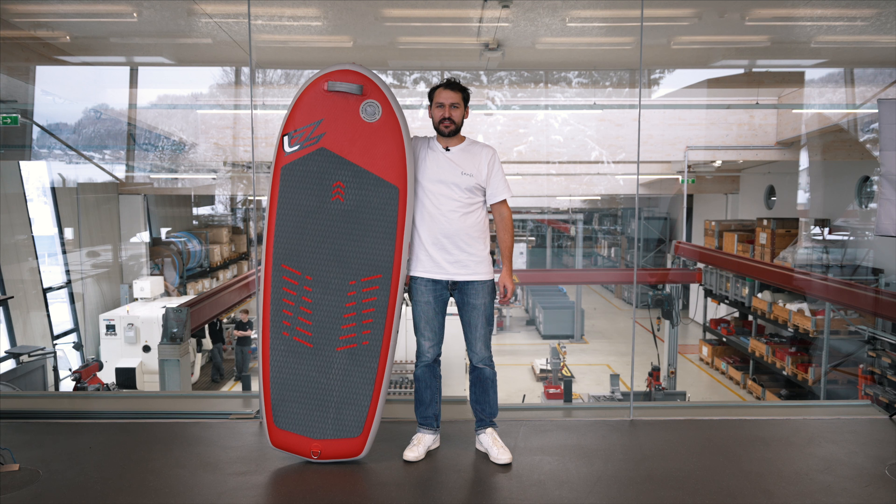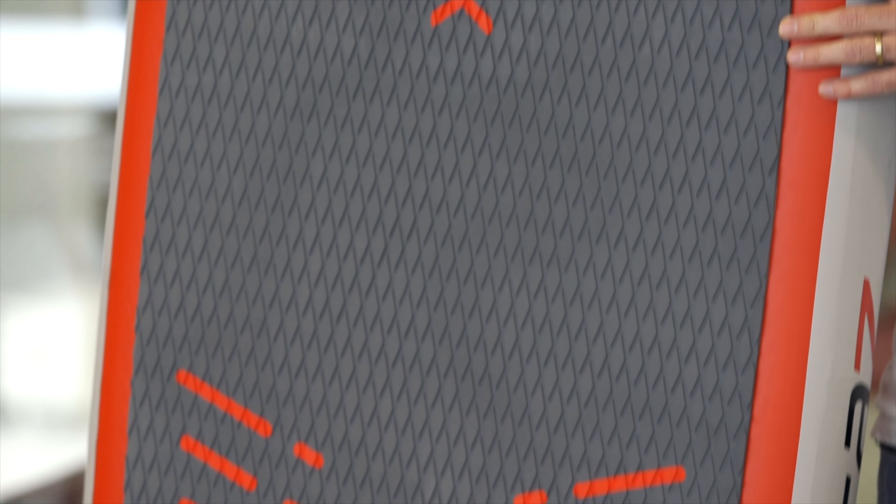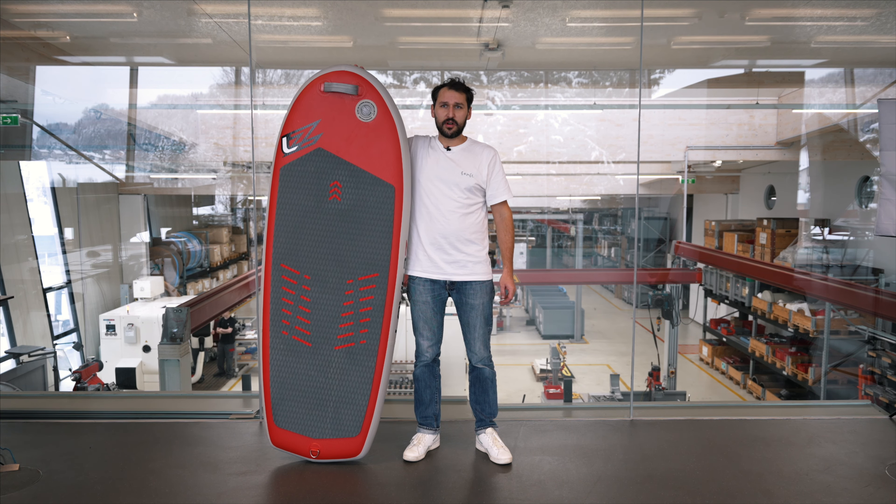This is the BOOM AIR 135. It's our biggest wingboard in the wingboard portfolio and our inflatable series. It's a 6'3 with 135 liters. It's the perfect board for your first steps on a wing foil.